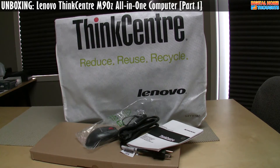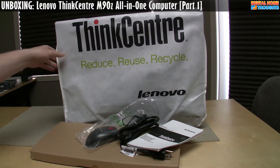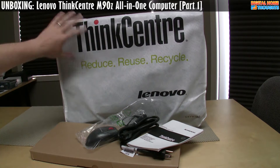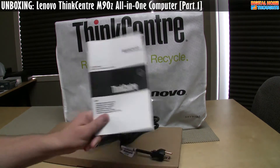Here's everything inside the box. The first thing you'll notice is that the M90Z is quite a bit bigger than the M70Z. It has a 23-inch screen which will be underneath here, so it's bigger and it's a bit heavier. In terms of what you get in the box, it's very similar to the A70Z — though the model names are going to get a little bit confusing.